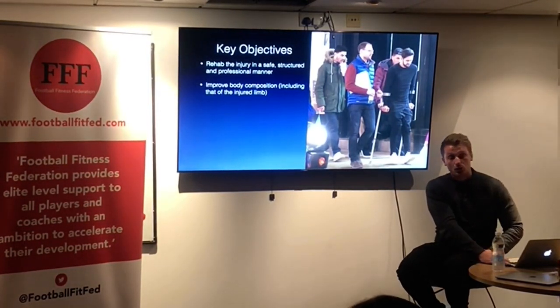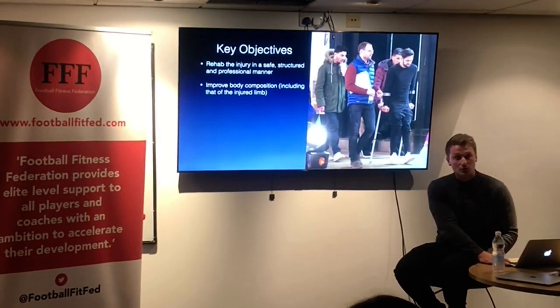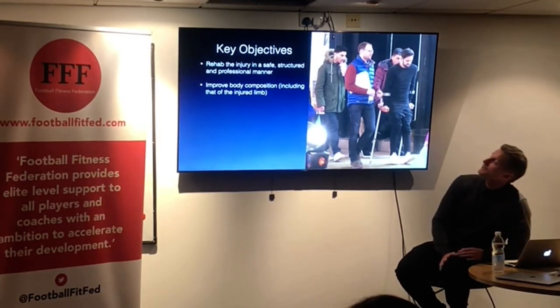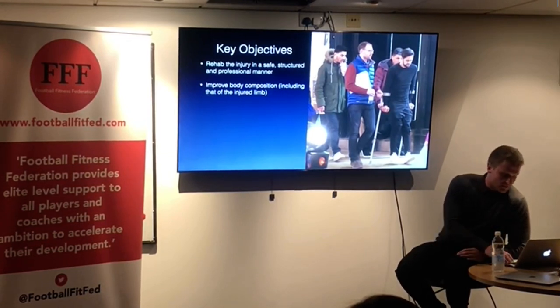Improve the body composition including the injured leg. A lot of people think the injured leg is surely going to be a disadvantage, but I think you can still train it using low resistance usually from the beginning of the injury, or some sort of resistance even if it's just isometric.